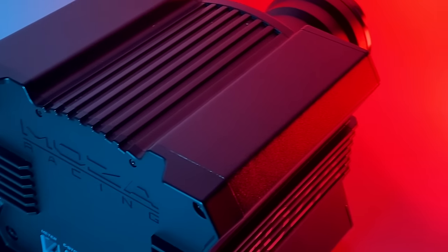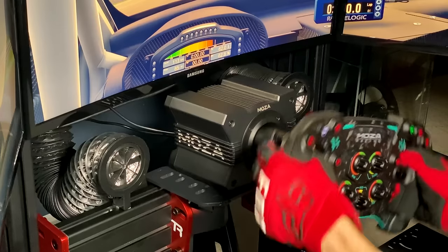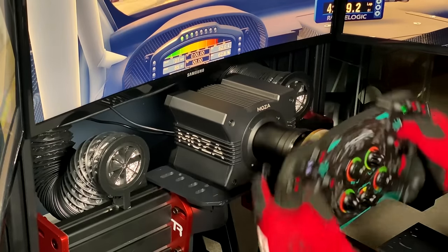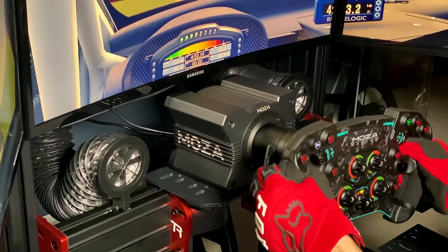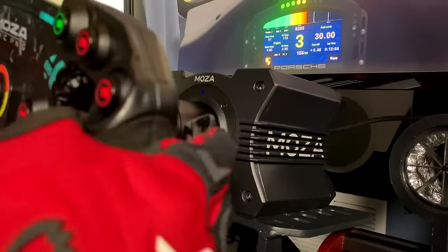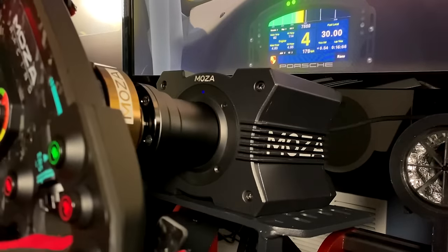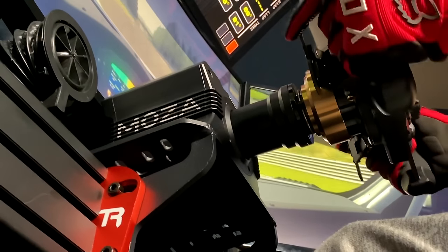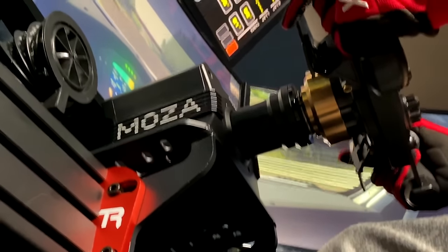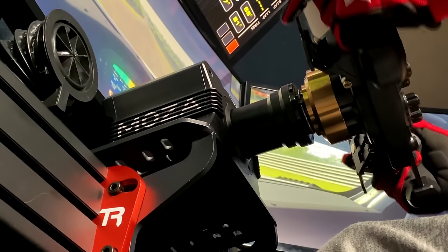The R9 has a lot of power. 9Nm might not seem like much compared to 16 or 22Nm counterparts, but I can guarantee it's enough for 99% of you watching. When playing with the force feedback maxed out, not only was my entire cockpit vibrating like crazy and my arms tired after two laps, but I was genuinely concerned I would get injured if I wasn't careful. Just take a look at this clip where I let go of the wheel going in a straight line to see what would happen.